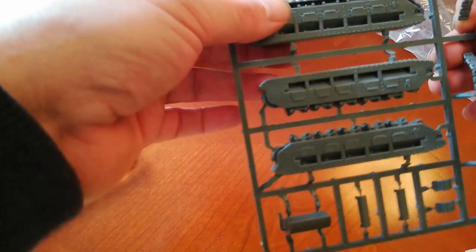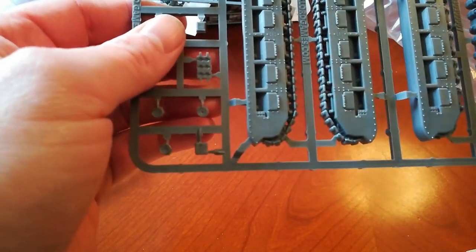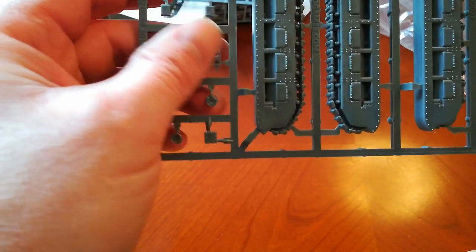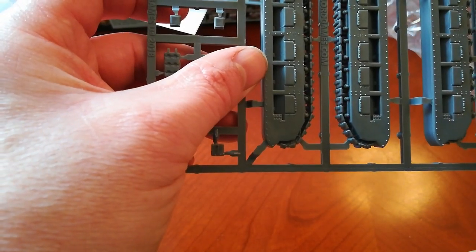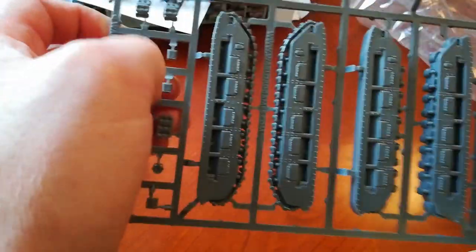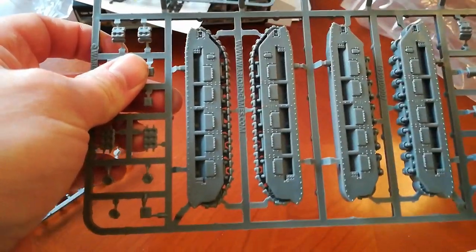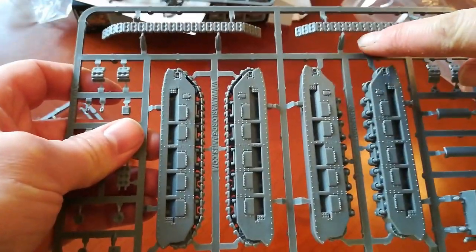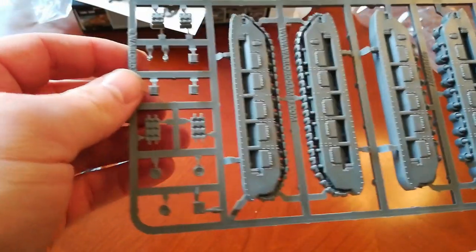These side pieces I absolutely adore — I just think they look so good. I've got to admit I don't know why there are multiple ones; there must be some kind of difference. When I look through the instructions I'll maybe understand why I've got four side pieces. The tracks will go onto these, and then surely they'll look the same — but I'm obviously missing some detail about that.